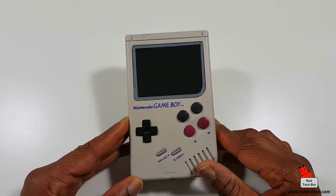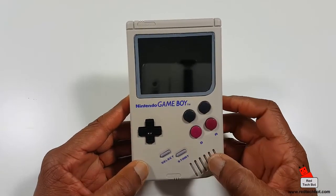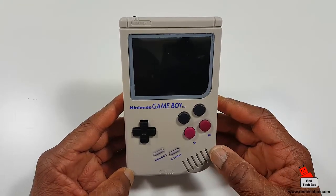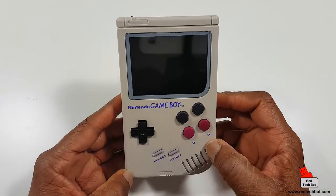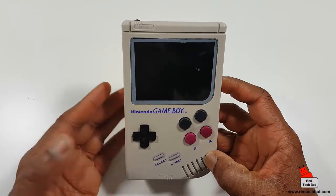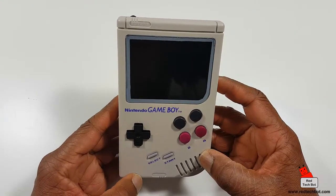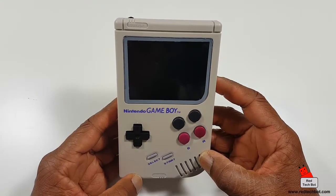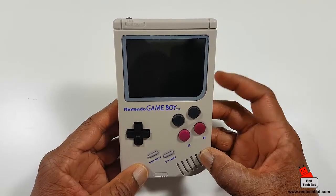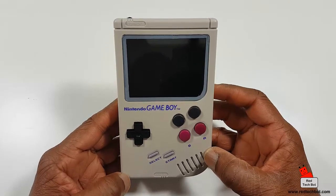Here's an example of the Game Boy Zero. It has four buttons, a d-pad, select and start — just like the original Game Boy from 1989. The additional buttons are there because this is designed to play a ton of emulated games. You can convert your original game cart collection to ROMs and play Game Boy, Game Boy Color, Super Nintendo, Nintendo, and even PlayStation 1 games.